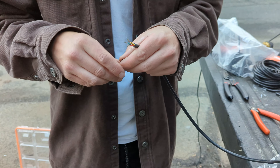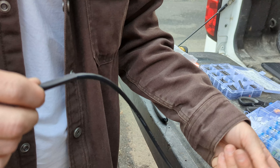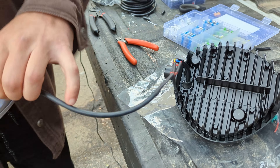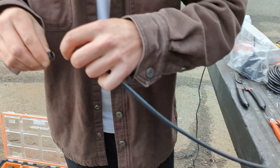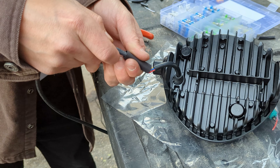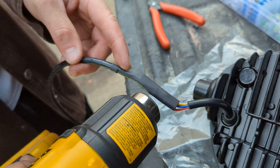Now that they're spliced, I like to waterproof it completely. I'm going to take shrink wrap and slide it over to cover the whole thing — even though it's pretty much waterproof already, it just looks cleaner. I'll need a fatter piece of shrink wrap where the areas are double-layered from splicing. Let's heat it up.